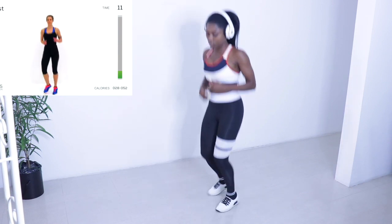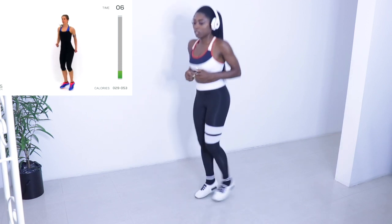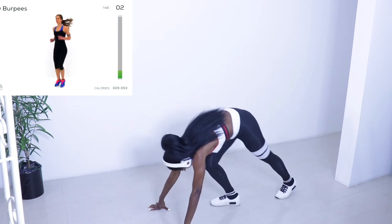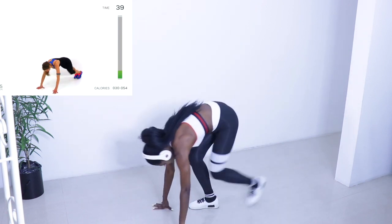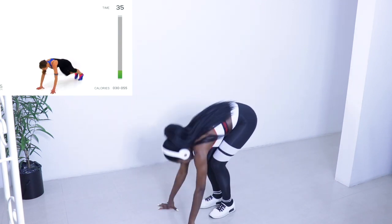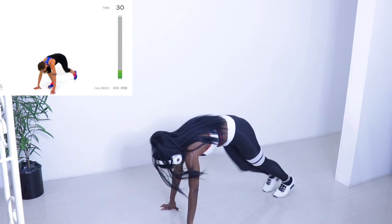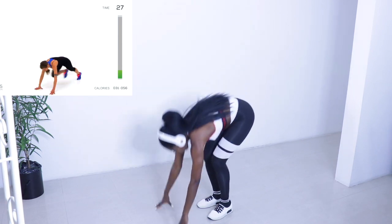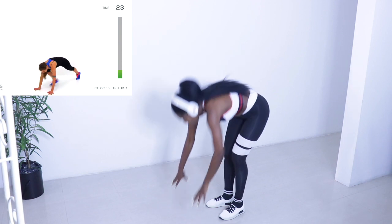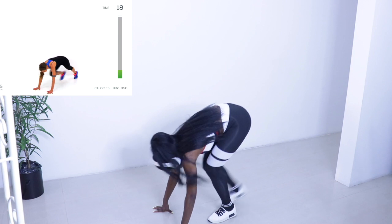Once we're done with this active rest, we're moving back to that slow burpee. And start that slow burpee up again - nice, slow, controlled motion. One foot at a time goes out, one foot at a time comes back in. Make sure you're alternating which foot you lead with every single time. Keep those lungs open, really focus on getting a nice full range of motion. Take the time to get those hips nice and low every single time you extend those legs out behind you.